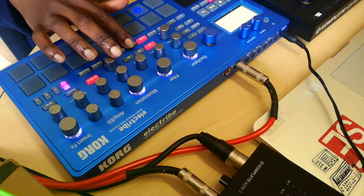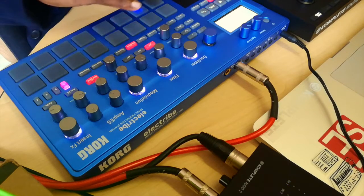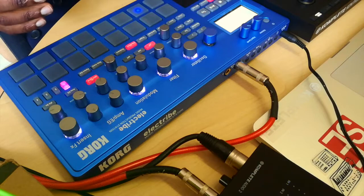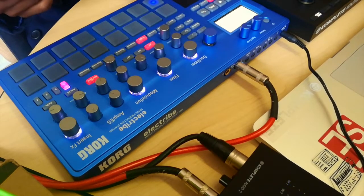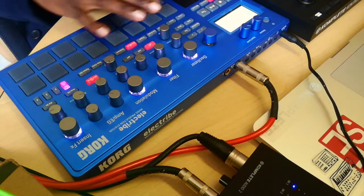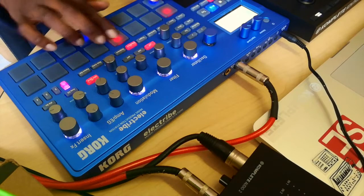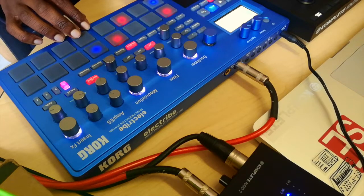Another thing I want to show you is the sequencer. Basically, what the sequencer allows you to do is create little quick sequences — if you want to play along with some other keyboard or another instrument. You trigger the instrument you want to work with, so that's the kick. You have a basic sequence on these 16 pads here. You just press play and then you can create a quick pattern.